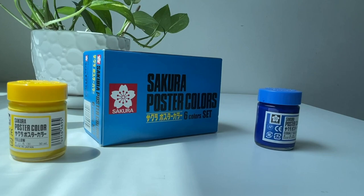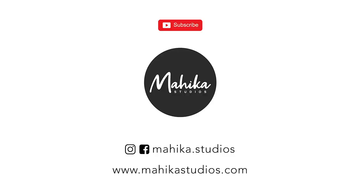Thank you for watching my videos. Please don't forget to subscribe, like, share and comment on my videos. Take care, stay safe, and love you all.